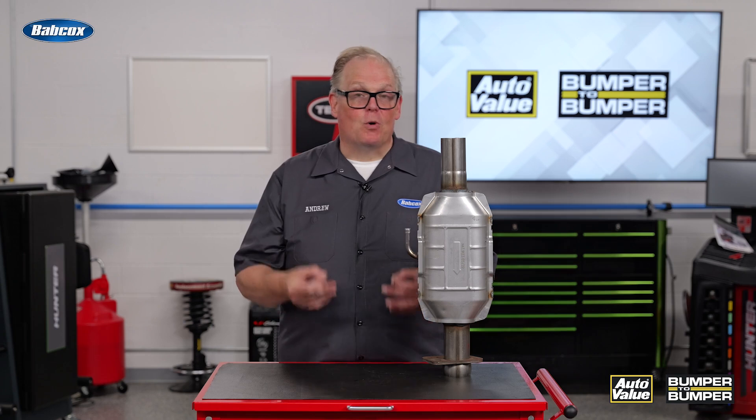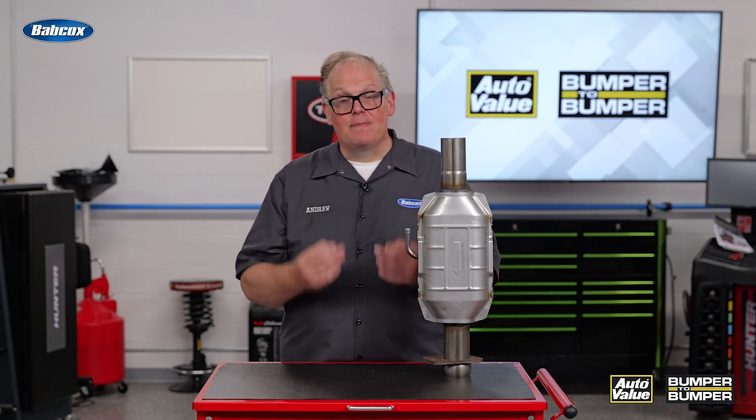With these, you need to replace them because any holes or leaks will cause emissions problems and possibly a DTC. I'm Andrew Markell — thank you very much.